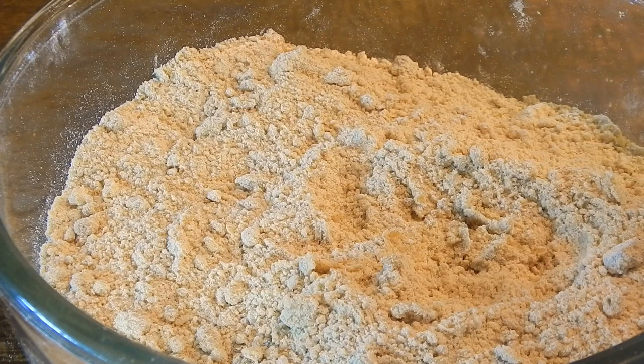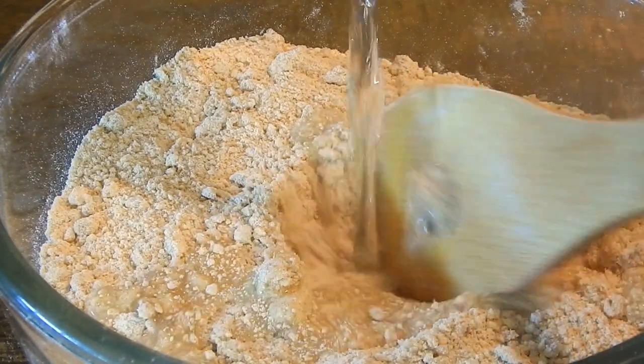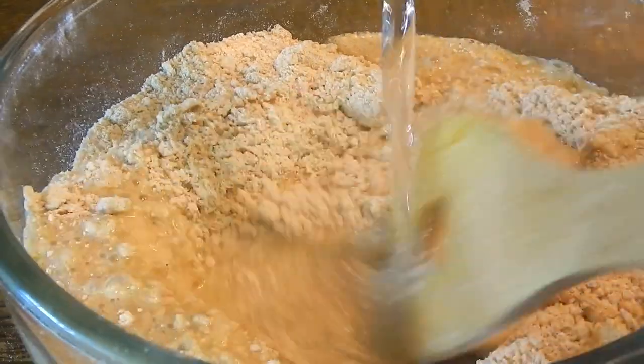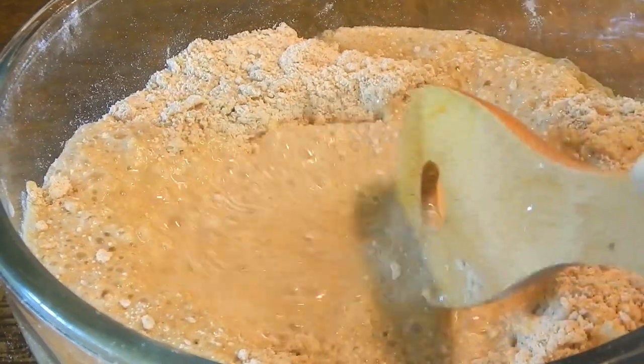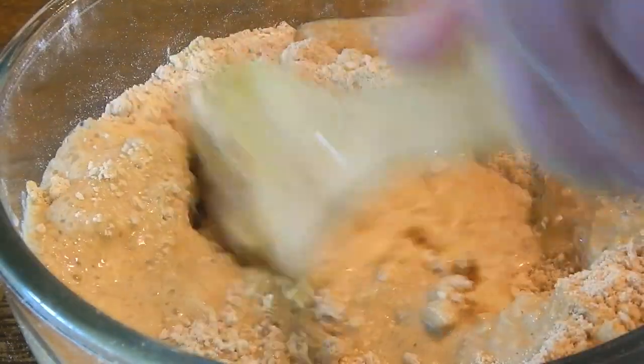Now we have the butter combined with the flour and we're going to add the cold water. Add the water slowly because it's sometimes hard to say exactly how much. I'll just add it and see what's needed.